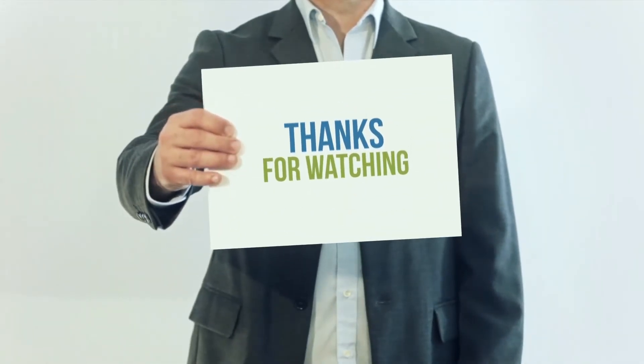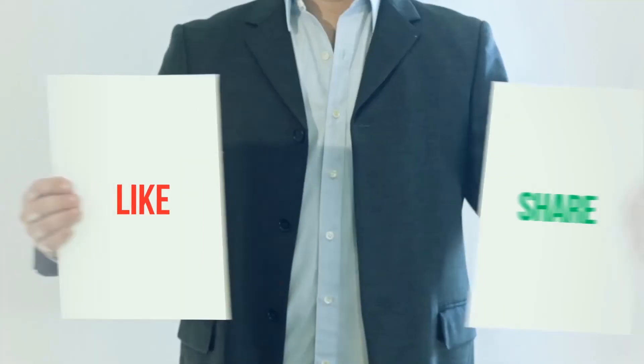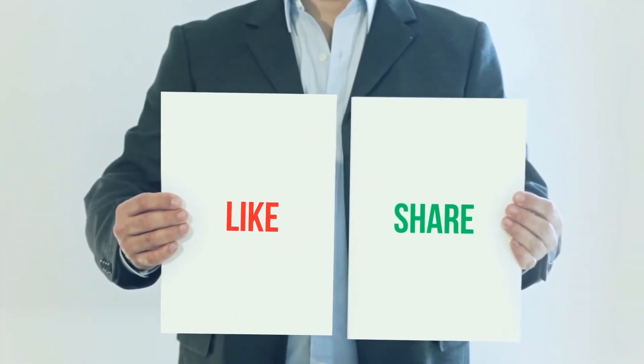Thank you for watching this video. Please subscribe to my channel, leave a like, and share with your friends. Until next time, hope you all have a great day.